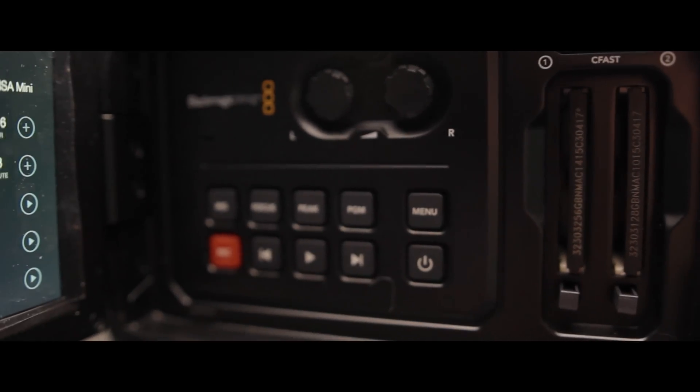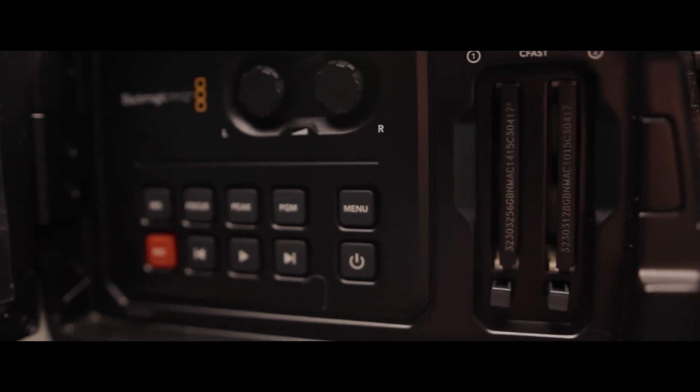The next thing I like about this camera is having two CFast 2.0 card slots. I don't have to carry a lot of memory cards with me because I have two in there and I can just leave them and not worry about it at all. I love that feature.